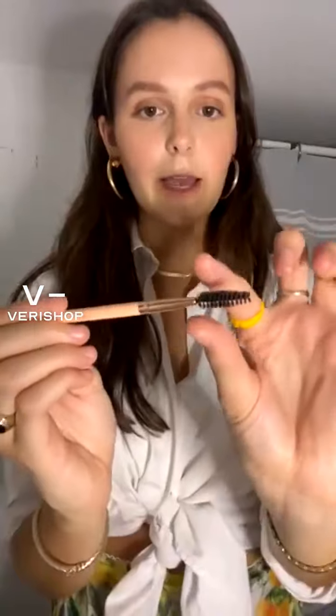Just having this brush is going to be such a game changer for me, because just brushing up gives such a great lift that works on anyone's brows. The lift is a necessity and the spoolie quality is so nice. These are my first two steps of my makeup to elevate the outfit, especially in the summer.